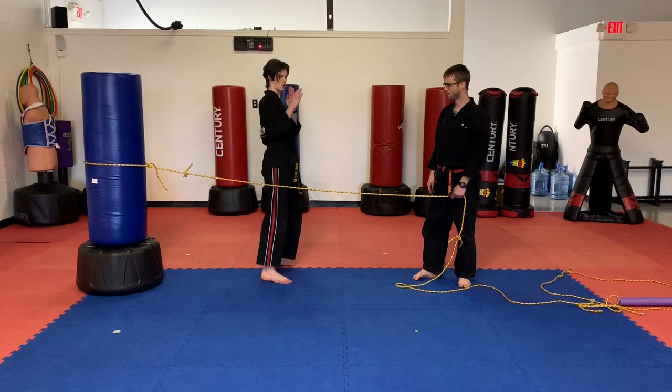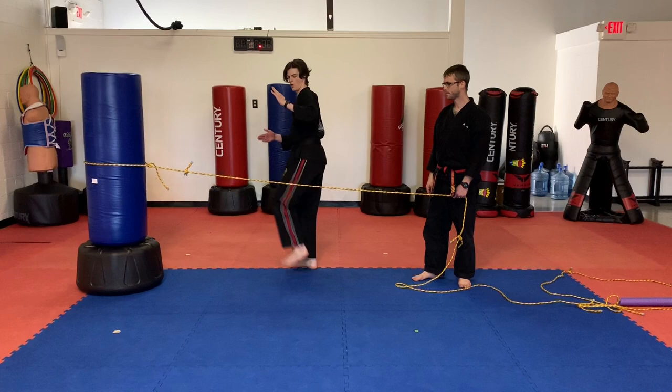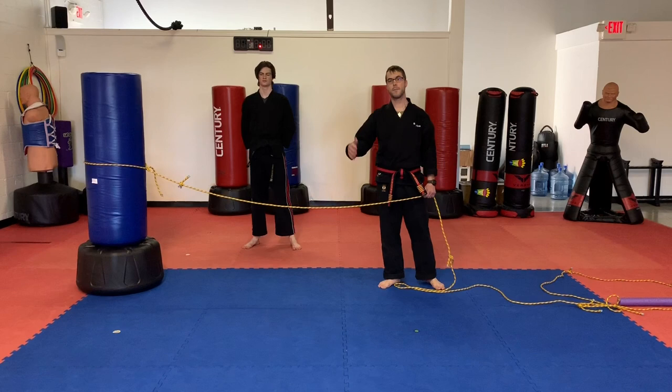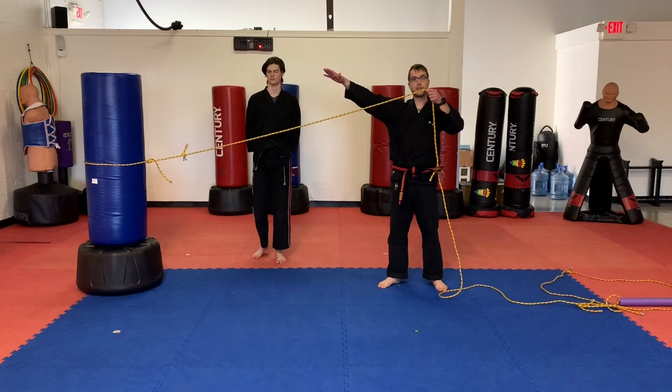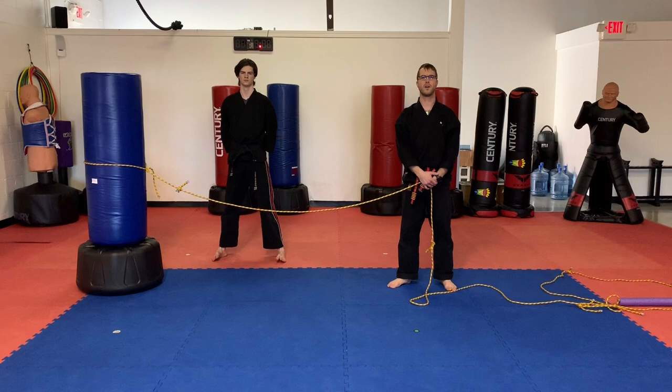Let's do a couple more. Parents are going to want to make sure you do both sides. Go ahead and do a couple on the other side. Chamber, kick, and down. One more. Alright parents, there is the side kick. I would recommend you do about five on each leg. And if you feel like it's too easy or too low, go ahead and increase your rope height — adjust it up a little bit and force them to kick higher over that rope. Go ahead and pause the video and do about a couple sets of five on each leg.